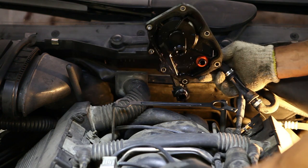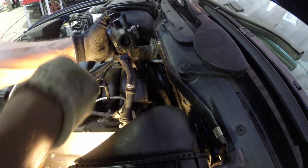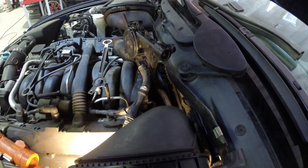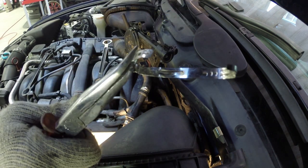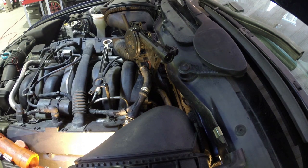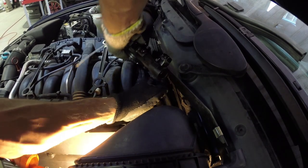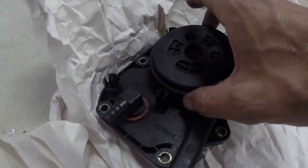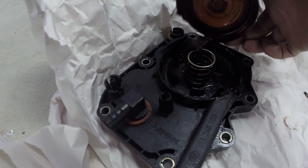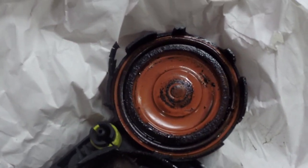Now we can pull this thing out. There we go, finally. The crimped clamp can be forcefully removed. Say goodbye to that piece of crap. A little bit more struggling with the hose itself, and the valve will be free. Here's why the valve is kaput — where there was once a diaphragm, it's all but gone.